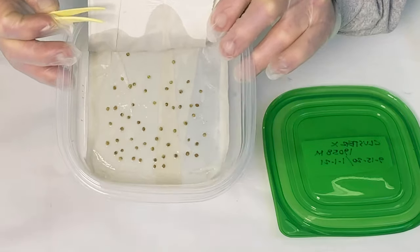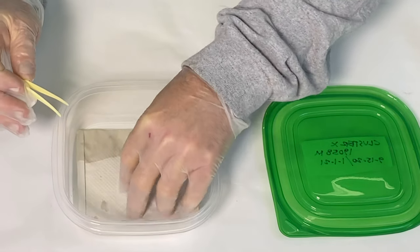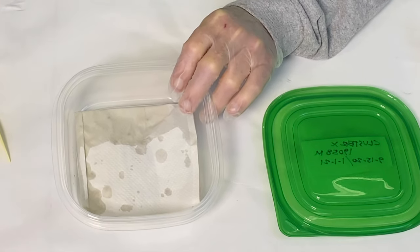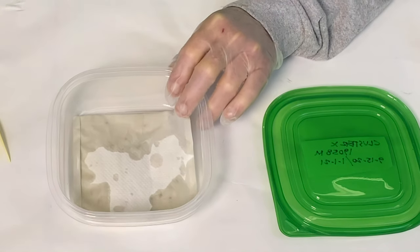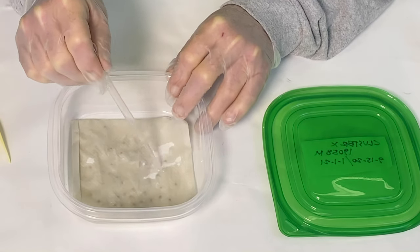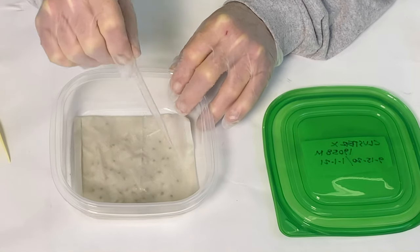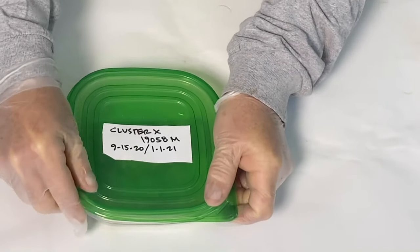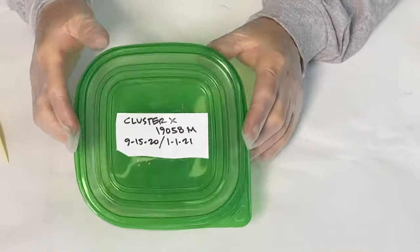Once all the seeds are nicely spread out with none touching, fold down the paper towel. Get the eyedropper again and thoroughly wet the top as well — start in the corners and make sure everything gets soaked. We really want these seeds wet on both sides right now so they start absorbing moisture. Once the paper towel is thoroughly wet, put the lid on. Always make sure the seeds are labeled, and then we'll show you what we do with these next.